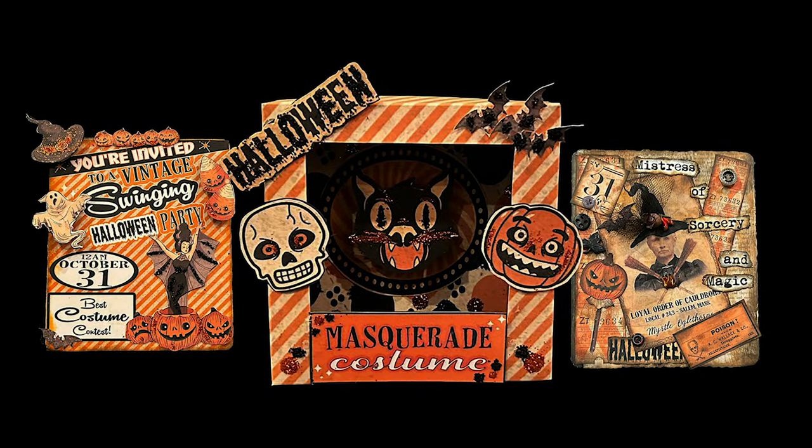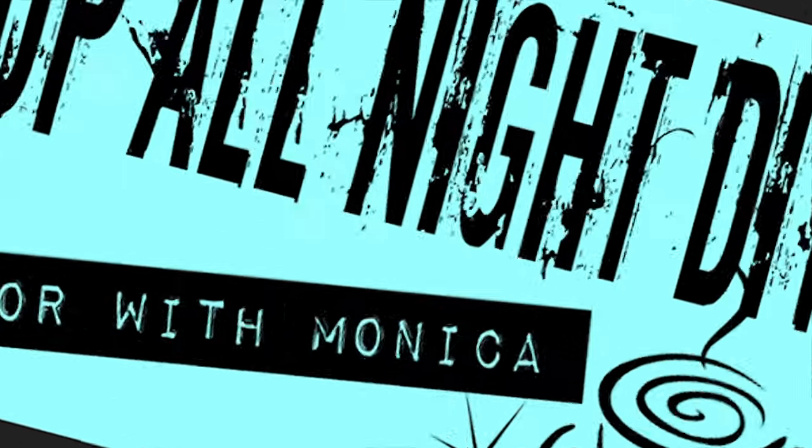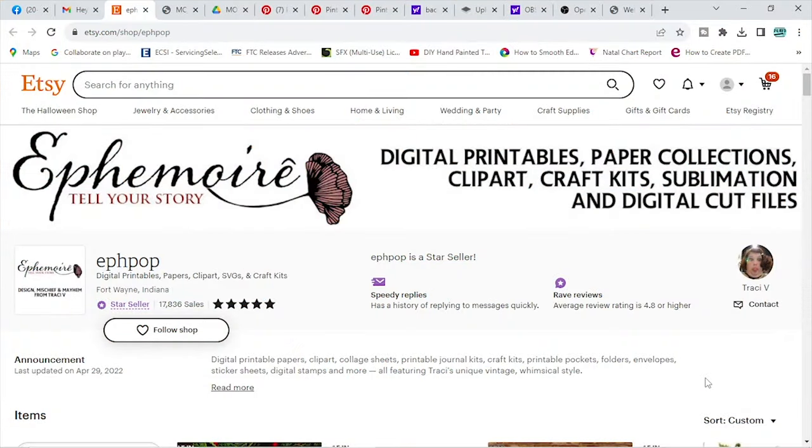We're having a swinging vintage Halloween party, and you're invited. Welcome to Up All Night DIY. I'm Monica. Thanks for joining me. I've teamed up with these two lovely talented ladies, Dawn of Shabby Meets Bling and Tracy of Ephemois, to create a swinging vintage Halloween party using Tracy's fabulous digital designs.